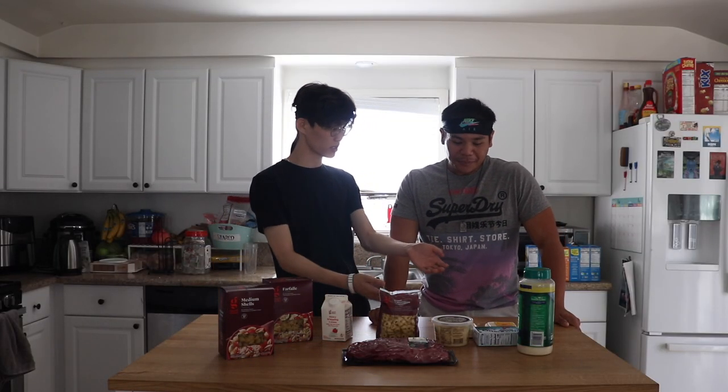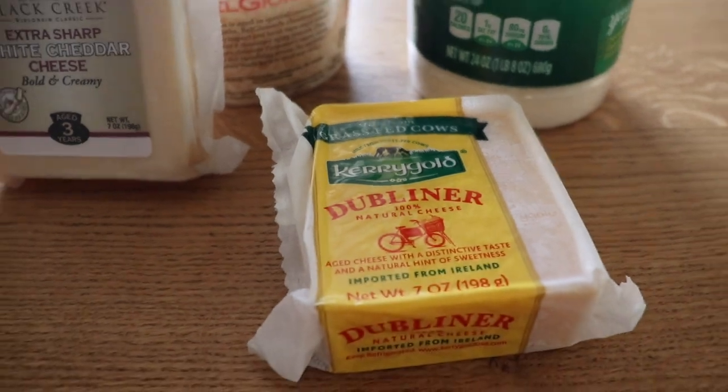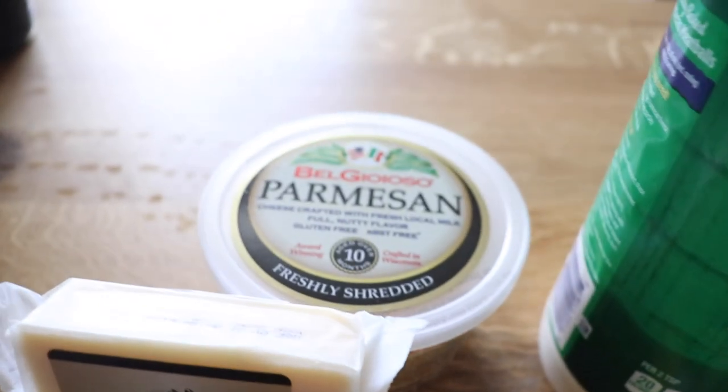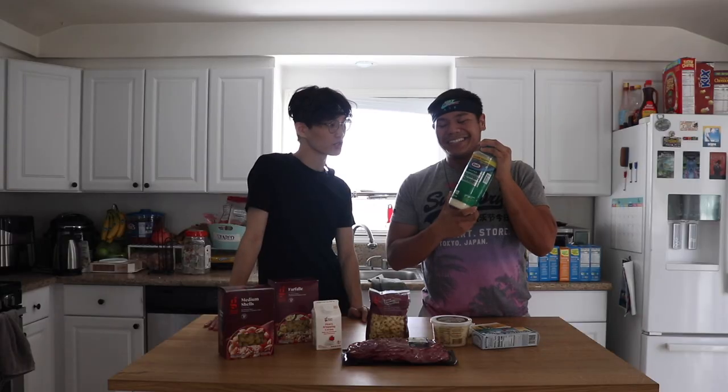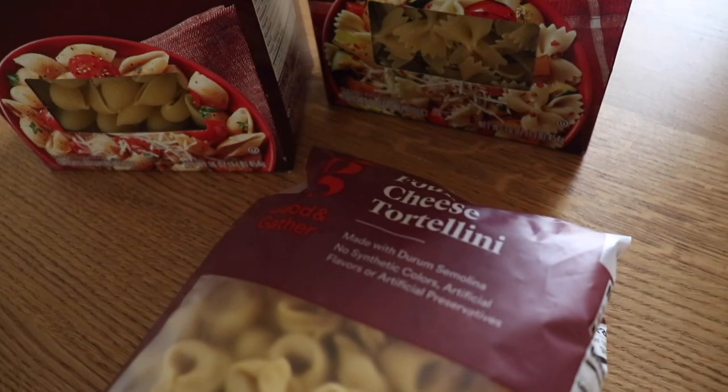Would you like to display what kind of cheese we have today? Our first cheese is a Kerrygold Dubliner natural cheese — says aged cheese, not very specific. We have a white cheddar extra sharp by Black Creek, a BelGioioso parmesan, the Kraft grated cheese — the OG — and a four-cheese tortellini. So we really have seven cheeses going into this.